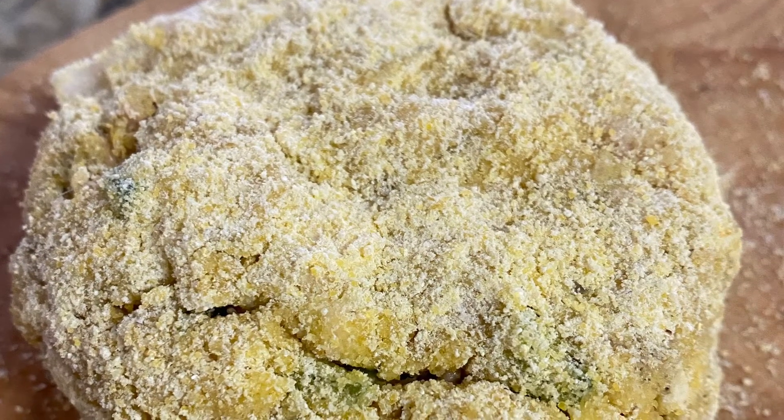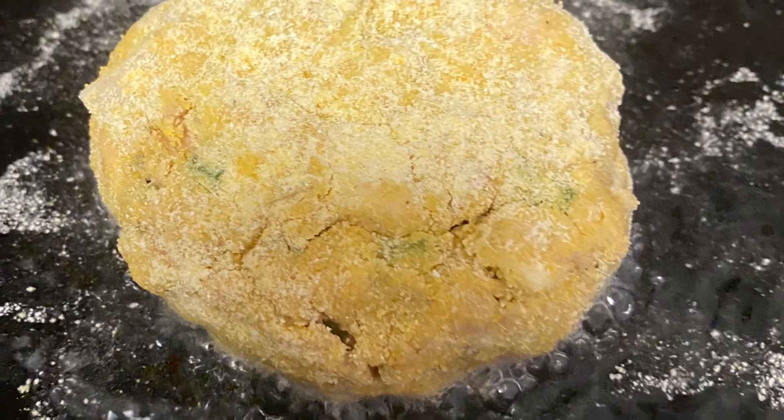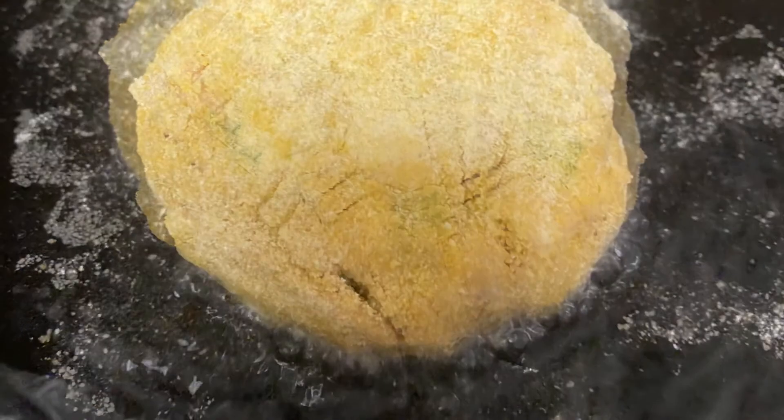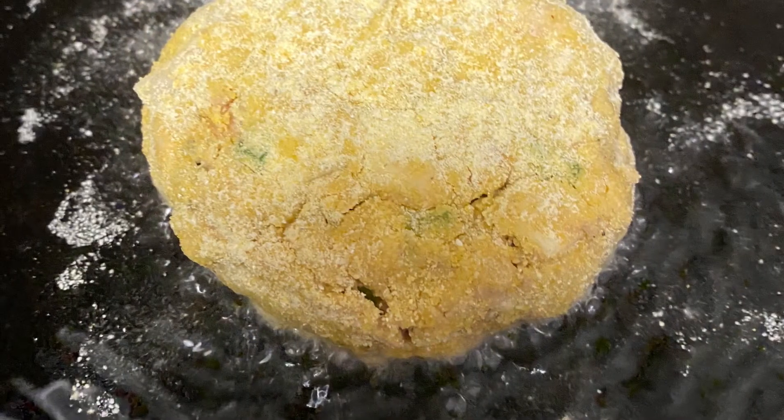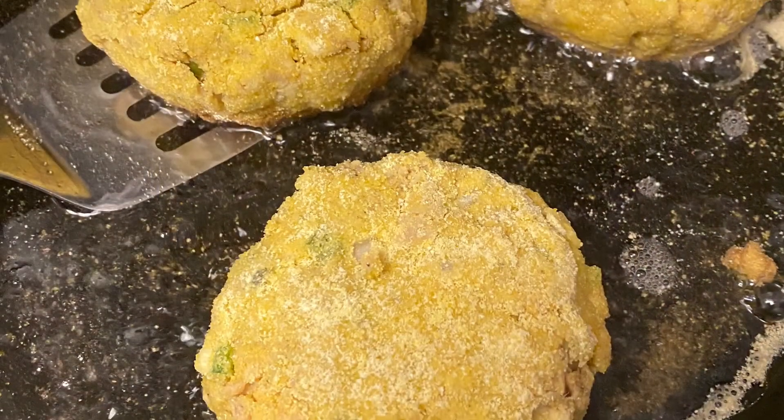Then I'm going to add that to my vegetable oil. While I was forming my patties, I got the oil a little bit hot so that it would sizzle when I placed the patty in there. Now you're going to cook it until it's brown on both sides and the vegetables have cooked through.